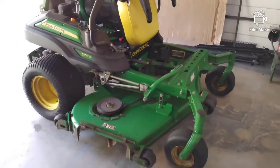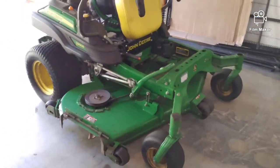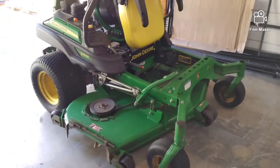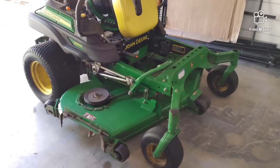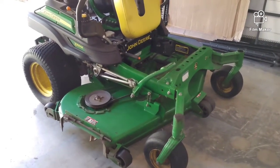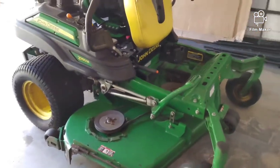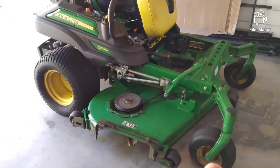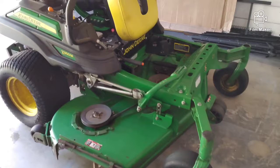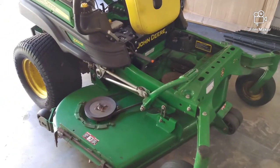So now let's start going over the most common reasons these mowers would come into the shop. A lot of times it would be something easily fixed that I would show the customer and they would thank me — it would have saved them the hassle and time of delivering their mower to the dealership. I could show them these little things and they could get right back to work and making money.